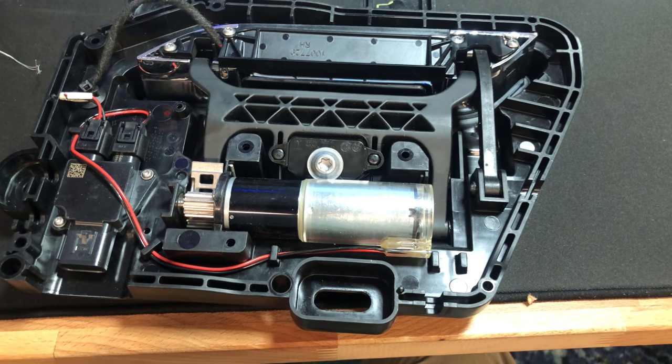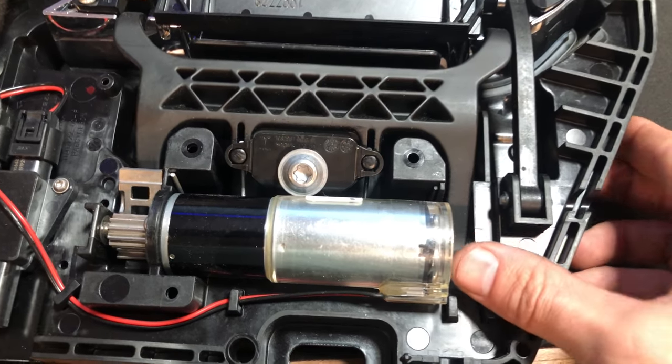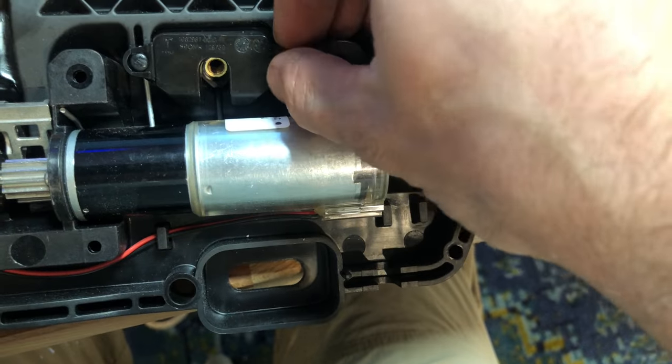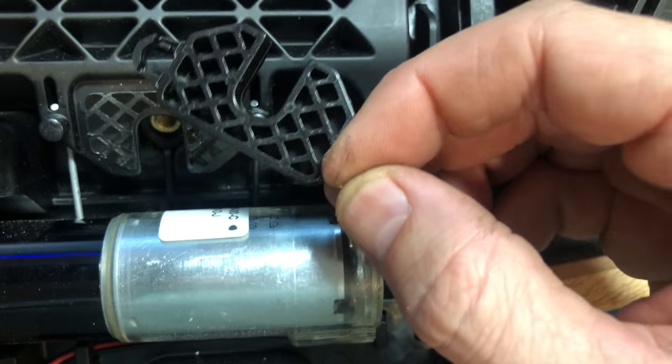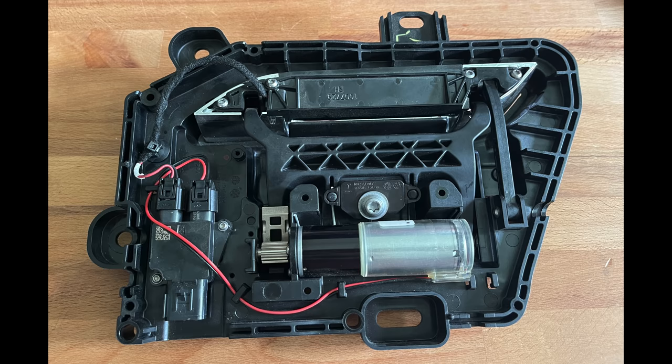The new design retains the same four-bar linkage, the same handle, the same gear motor, and the same spring — it actually just uses all the old designs for those. There used to be a pressure sensor right here, but this is just a dummy plastic part to keep all the geometry the same. What's gone are those four sensors — the two micro switches and the two pressure sensors — and all the wires that go to those. This handle has only four wires: two for the motor and two for the LED light that illuminates the ground when you walk up to the car. So how does this handle know where it is?